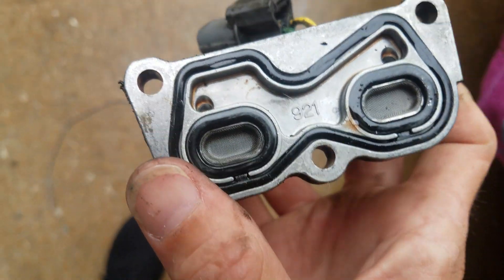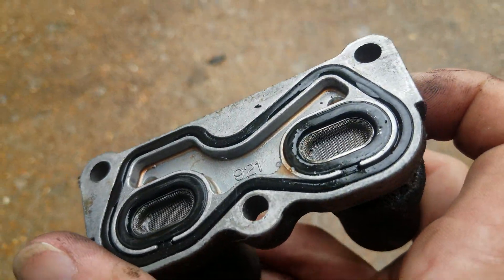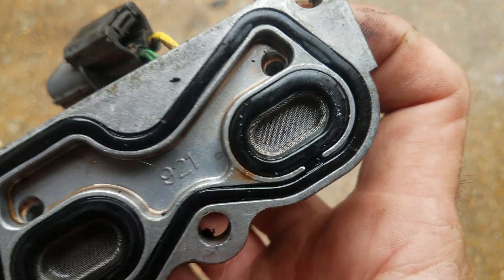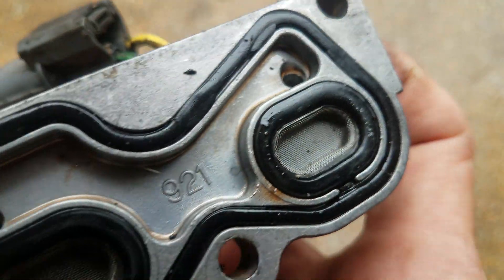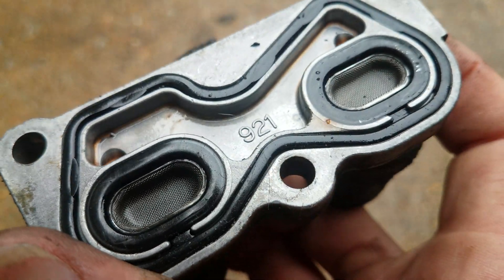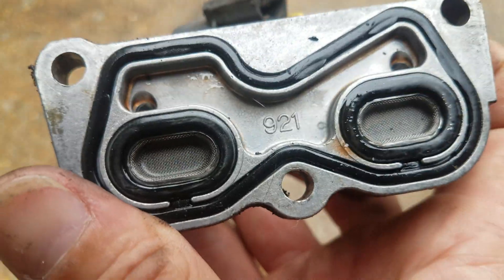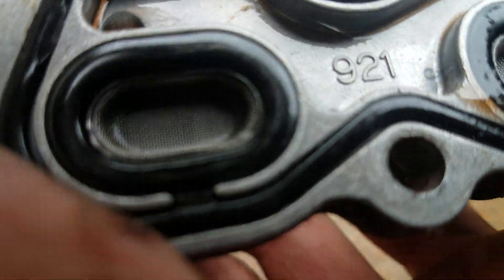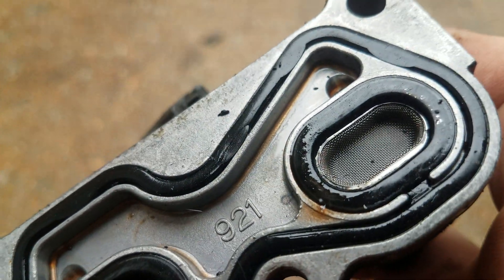Here is the part after removal. My next step is to figure out how to get these screens apart. There was a little bit of dirt, but I think that might be pretty insignificant to the actual problem. I'll see if I can pull this apart without making a bigger mess of what I have.